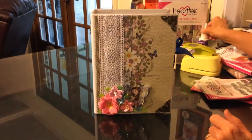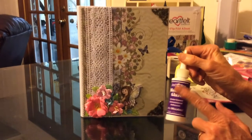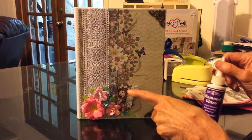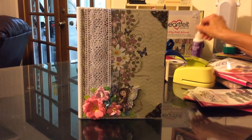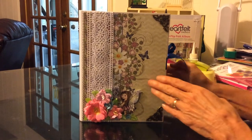And then some of this diamond glaze, which is like glossy accents — it gives a little shine to it, shines up the flowers a little bit and stiffens them as well to make them a little bit more durable. So we're going to open it up here.